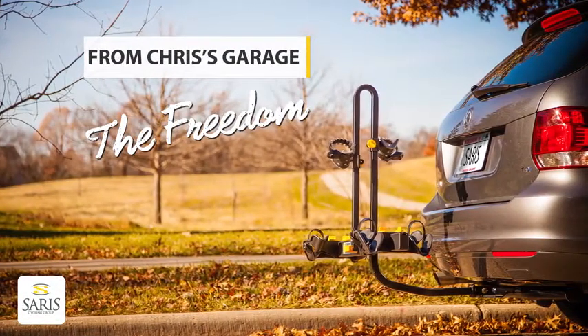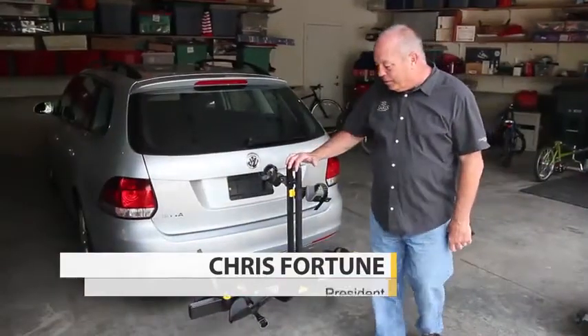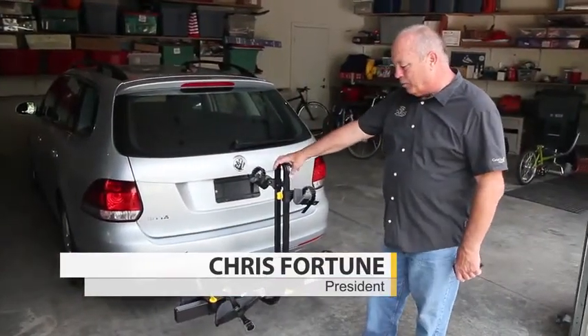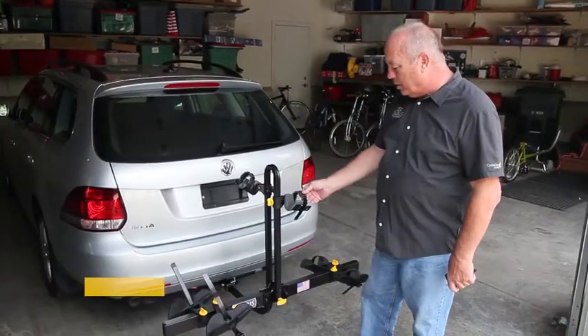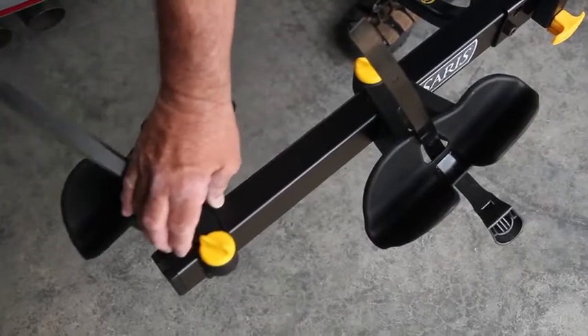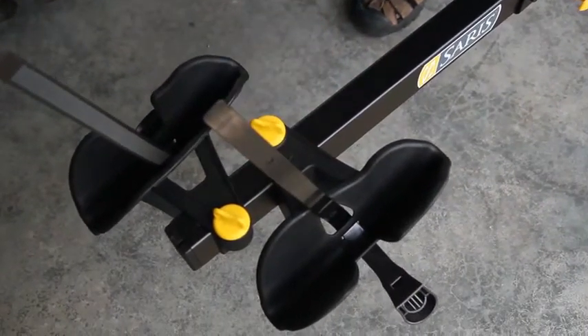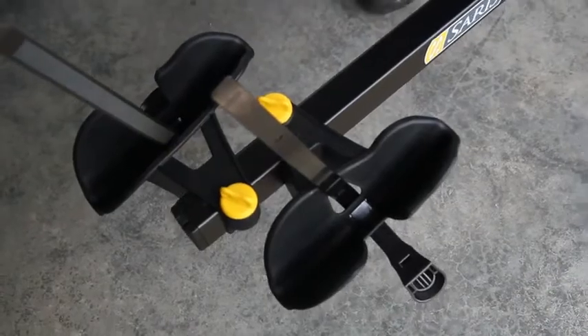I'm Chris Fortune, president of CERA Cycling Group. Welcome to my garage. The Freedom Rack was one of the products that we were so excited about when we introduced it. It can fit any bike. The beauty of the rack is the ability to adjust the wheel trays front and back, so you eliminate the handlebar interference from bike to bike.